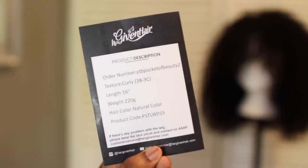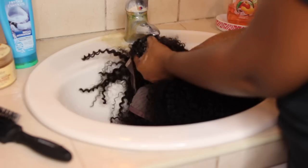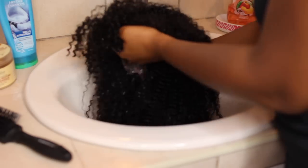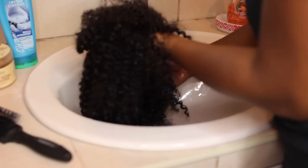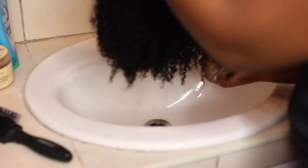This is the information — you can pause it and look at the lengths. It's the curly texture, so 3B, 3C texture, 16 inches in length. So of course I'm co-washing it, because that's kind of the first thing you want to do when you get a wig — make sure to co-wash it so that you can really activate the true texture of the wig.